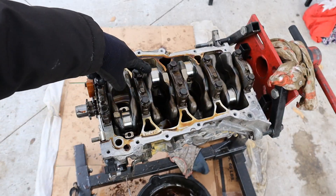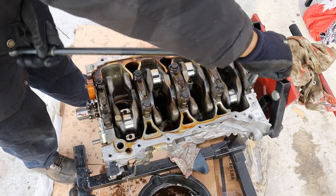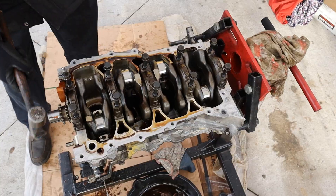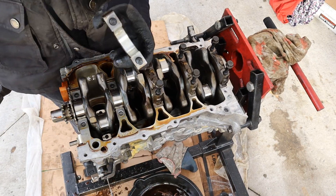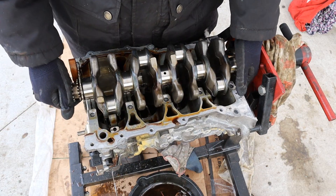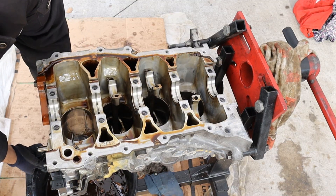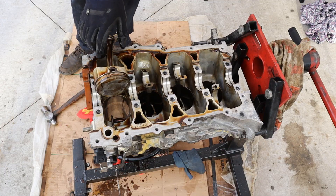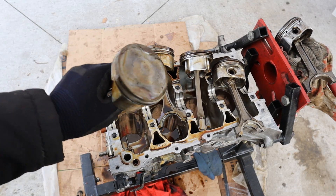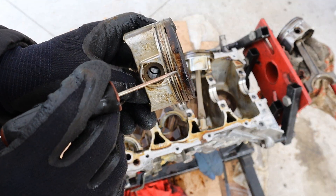Next I'm going to remove the main bearing caps with a 14mm 12-point socket. Those are brand new — so clean. Check out how good those main cap bearings are. This crankshaft is shiny. We'll go ahead and remove these pistons — this is going to be my cleanest engine teardown ever. Here's your problem. Here we got all the pistons out, and this was the one that had the failure — you can see it's squeaky clean.